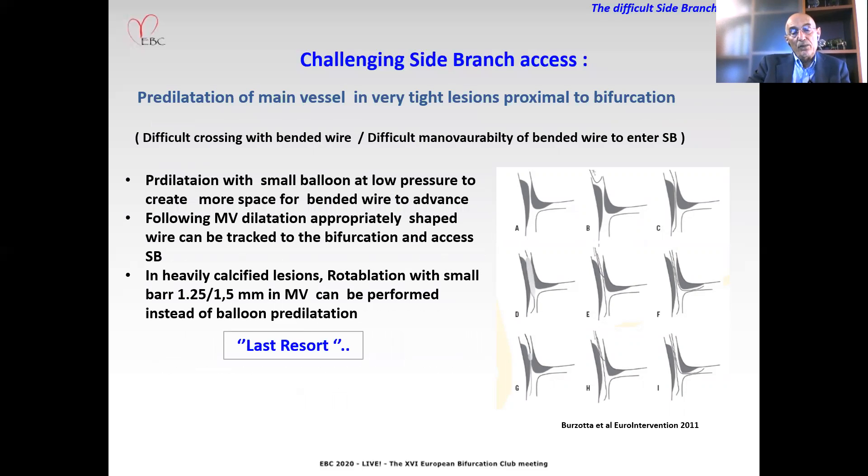Finally, sometimes it may be necessary to pre-dilate the main vessel. This is particularly relevant when there is a very tight lesion proximal to the bifurcation, as this can make it more difficult to cross with a bent wire or to maneuver the bent wire toward the side branch. Pre-dilatation with a small balloon at low pressure creates more space for the bent wire to advance, following which the appropriately shaped wire can be tracked into the bifurcation and access the side branch.